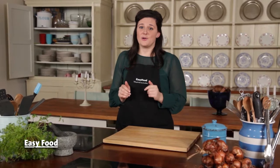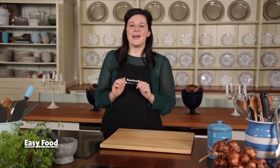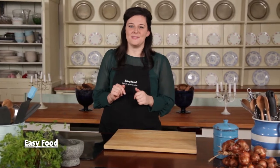I always end up with leftover cranberry sauce at Christmas, but these cranberry crumble bars are my absolute favorite way to make the most of them.